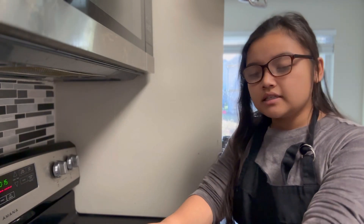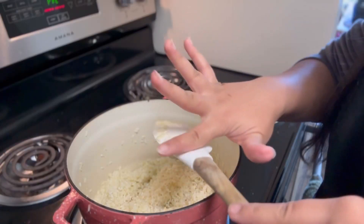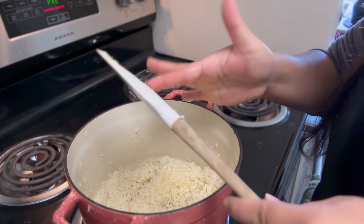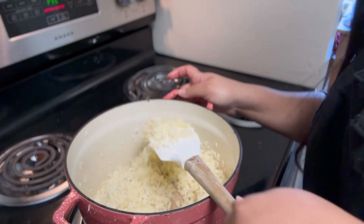The first thing that's going to go into the pot is the rice. I don't want the heat to be too high because I don't want to burn my rice — I'm trying to get it to incorporate with the olive oil. It's been about three minutes of toasting and as you can see, our rice is very translucent and glossy at the moment.